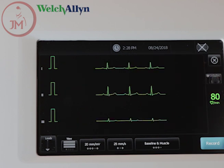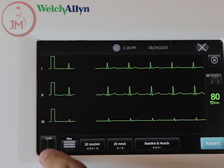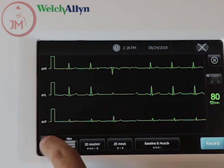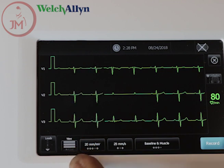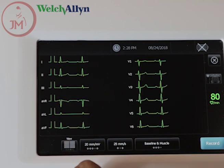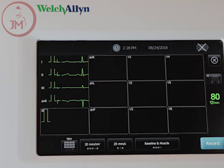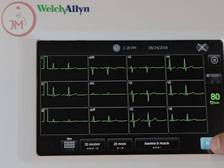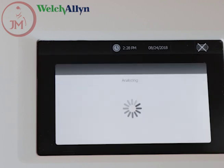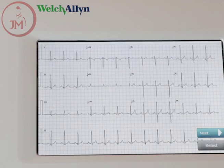From here, before you take your 12-lead, you can cycle through the leads or you can change the view. Once you're ready to take your 12-lead, all you do is press record. You then have a chance to review the ECG before you actually print.